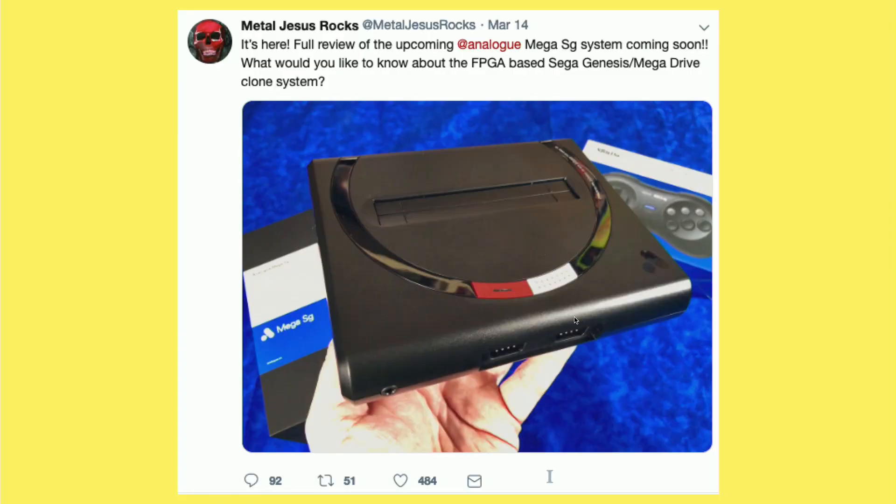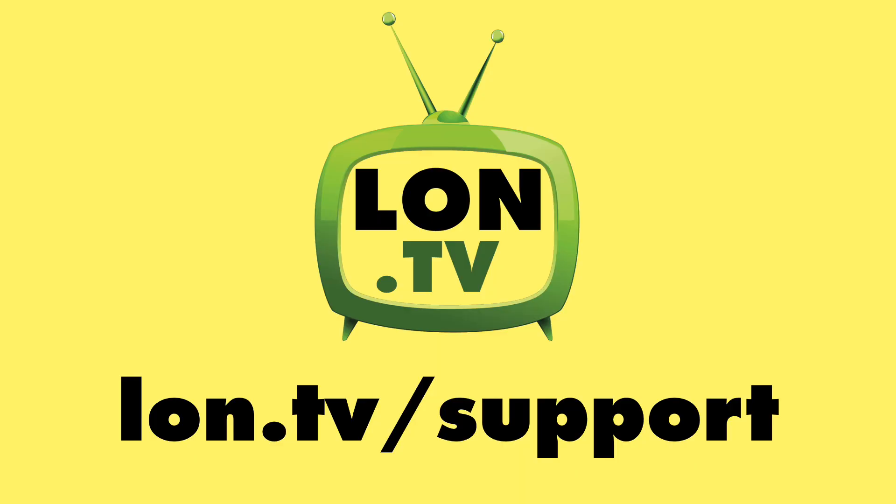So I'm very eager to try it out and see how it works. As soon as I get mine, we'll get a review going, and hopefully it will be of interest to all of you because I'm a big Sega Genesis fan.